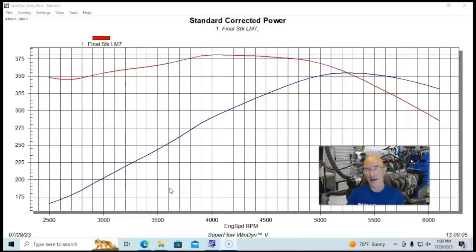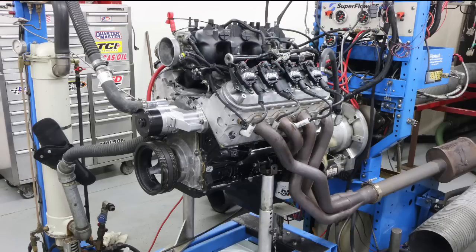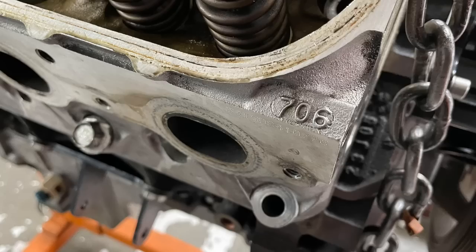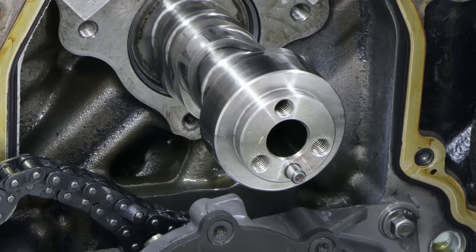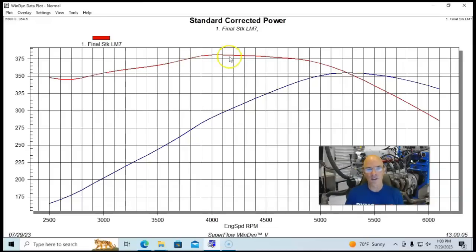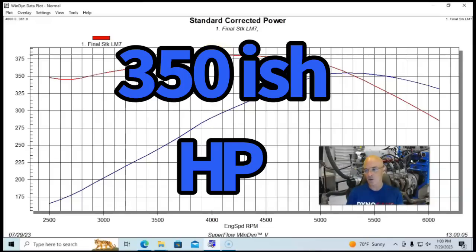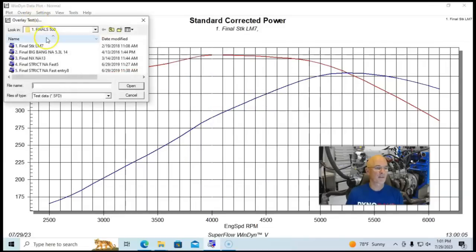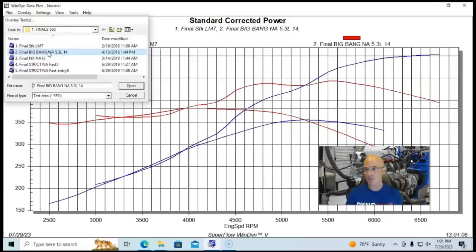But unlike the hybrid, it does take ported heads. This is our stock 5.3 — your typical Gen 3 LM7 combination: a dish piston, 706 head or 862 head, stock truck manifold, and a very mild camshaft. When we run these on the dyno with headers, we see 350 to 355 horsepower and 375 to 385 foot-pounds of torque.